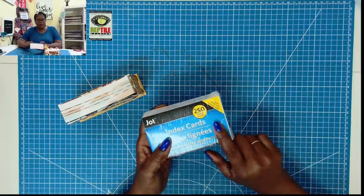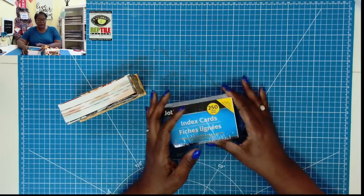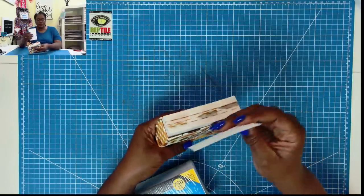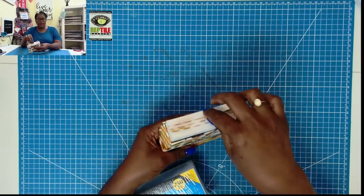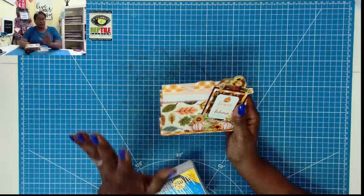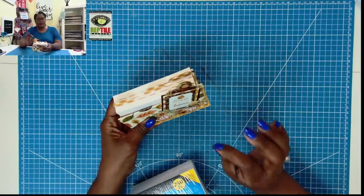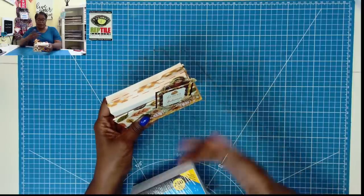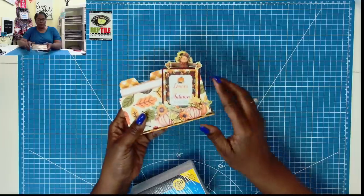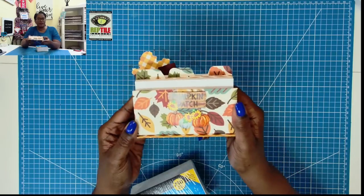Every time I'm in the Dollar Tree, I always walk by the index cards because I can't think of many things to use them for outside of writing notes. So what I decided to do was create a really nice little holder for index cards, using some beautiful paper, and I made my own little file dividers. I think this makes a great recipe box, and it's also great for a college kid. A lot of us learn best by writing things down. Isn't that absolutely the cutest front and back?